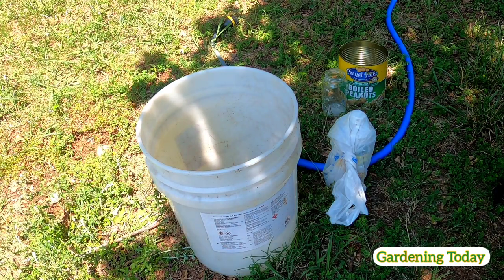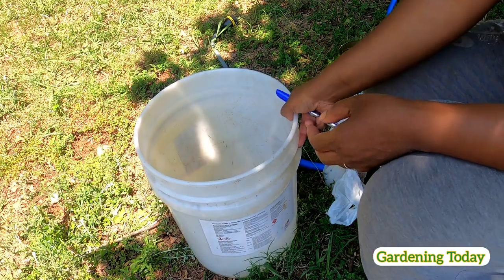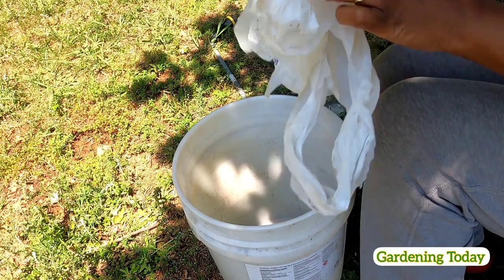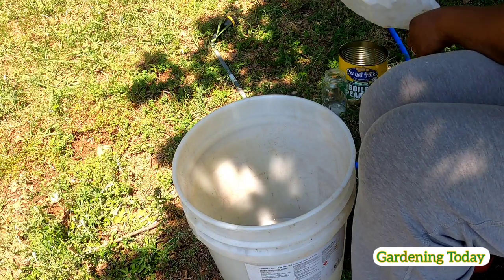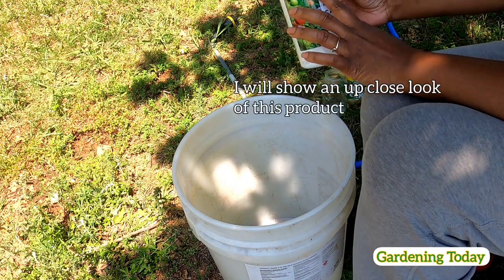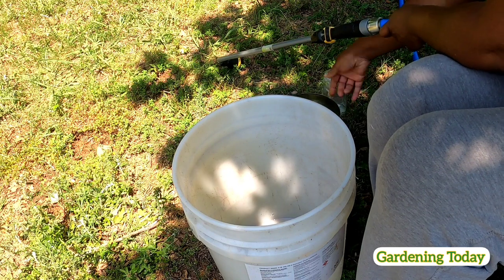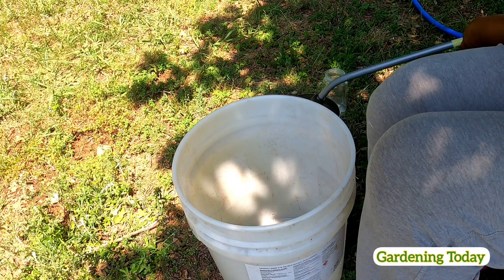Hello everyone, I want to share with you how I mix my fish emulsion fertilizer. Usually I use a gallon container, but this time I'm going to use fish emulsion and I'm going to measure out — well, I guess it could be five gallons.